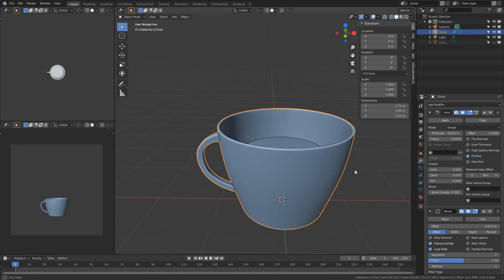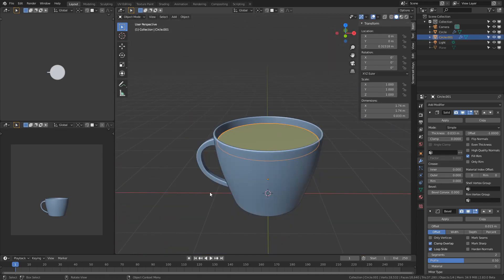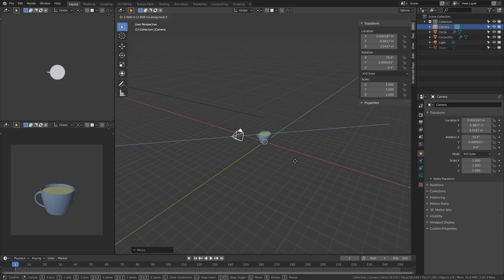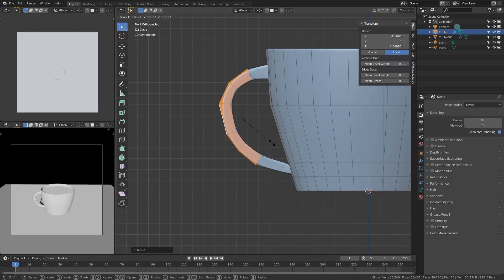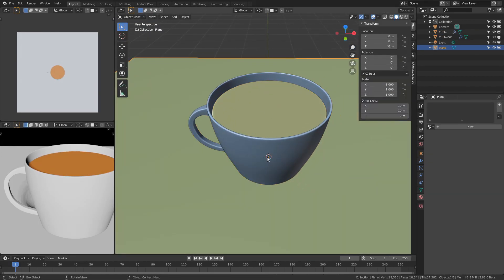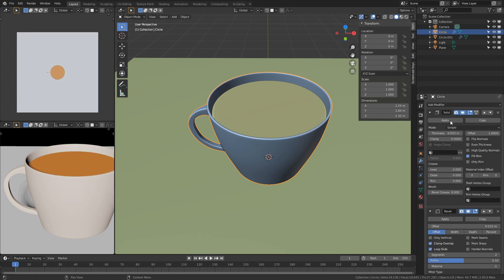Creating the tea is insanely simple. Since it's not going to be a transparent cup, you don't really need to model the entire shape of the liquid — you just need something at the top, and that's what I did. This is also when I noticed that the handle was a bit thin, so I had to thicken it up a little bit. The material for the tea itself didn't really take much effort; I'm just doing it so I have something to look at instead of everything being plain white.